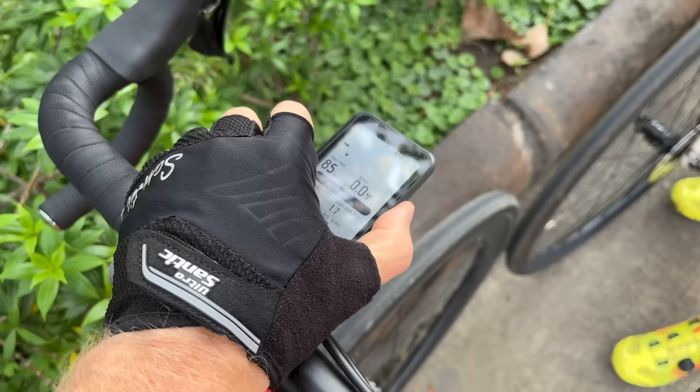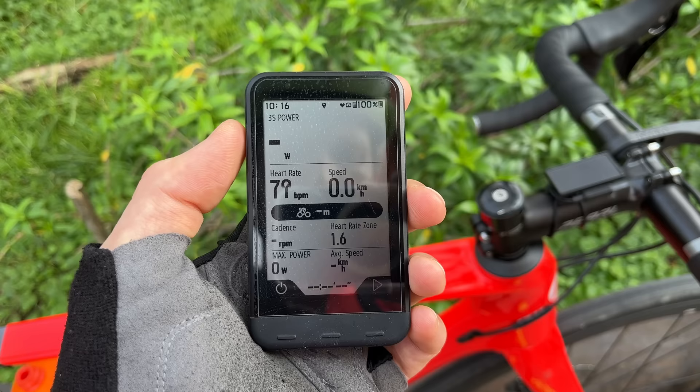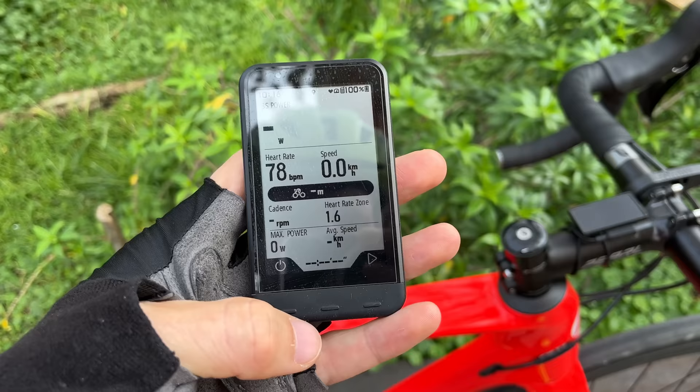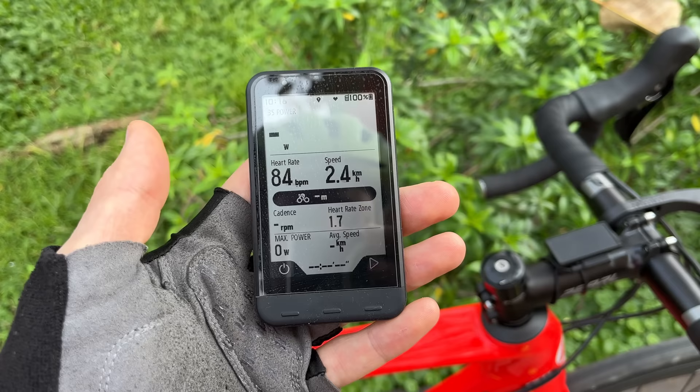I've also got the same computer on my bike. It just twists on and off - it's the same system they have with the Garmin. My screen is a little bit different: I've got my three-second power up at the top, heart rate, speed, and cadence. Our second screen has our mountain ascent, and we've also got our map screen and then our lap screen, so you can customize different screens really easily in the smartphone app.